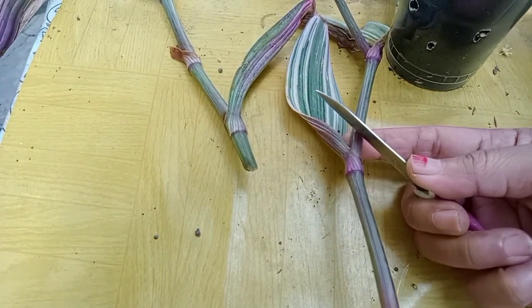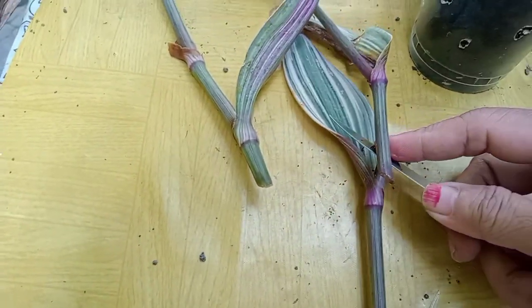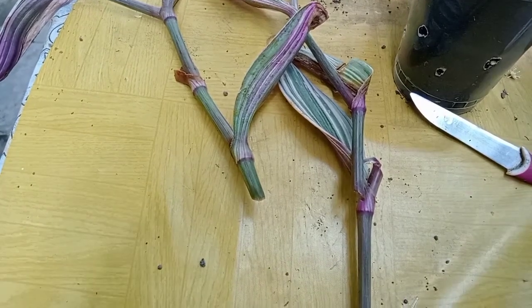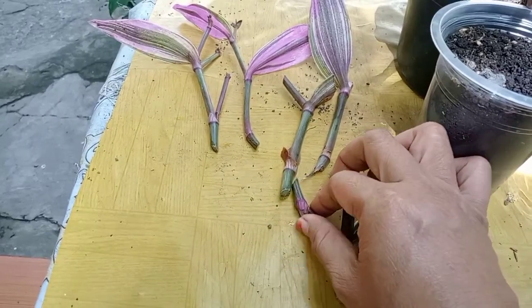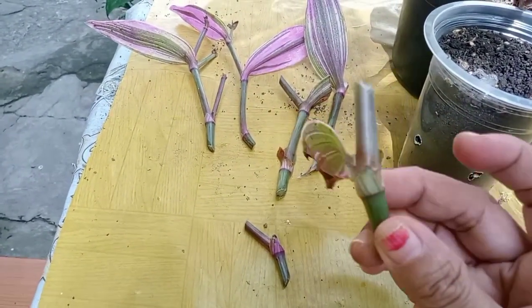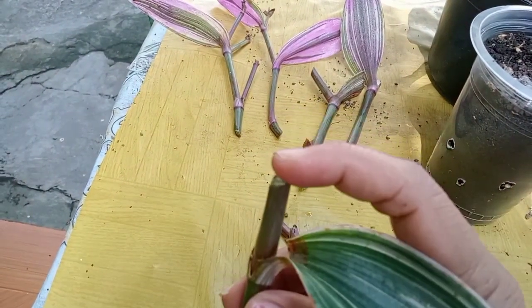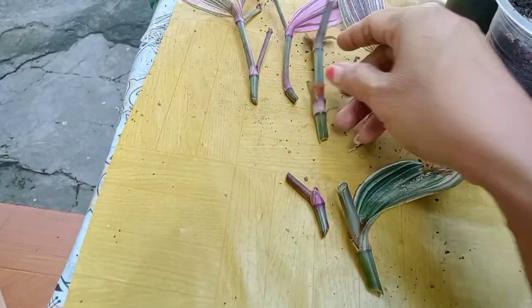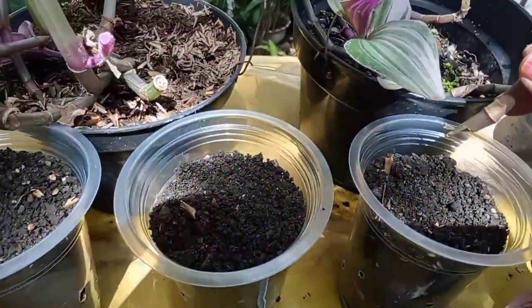Nanti aku juga akan potong lagi yang satu ruas. Memang perbanyakan dari Tradescantia jenis nano ini memang agak susah. Aku itu berulang kali, udah lebih dari 5 kali nyoba, itu gak ada yang berhasil. Terus beberapa bulan yang lalu, aku mencoba untuk perbanyakan lagi dan alhamdulillah berhasil.